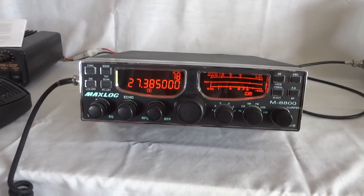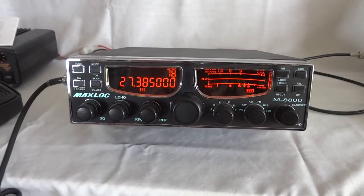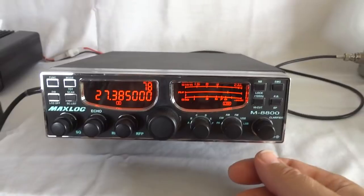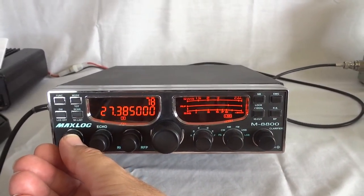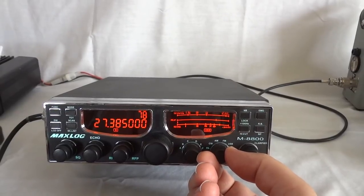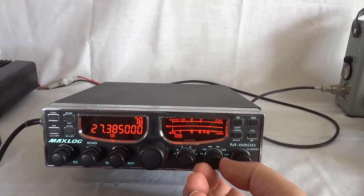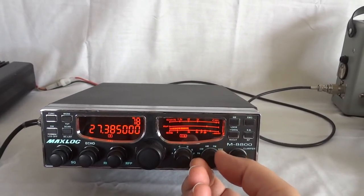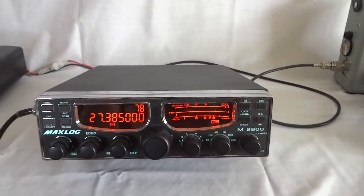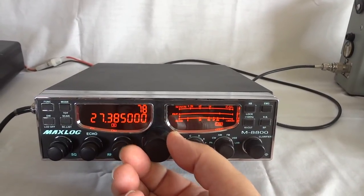This is the MaxLock M8800. This radio covers 26 to 31 megahertz, so basically the 12 meter band, the 11 meter band, and the 10 meter band. It is an all-mode radio: lower sideband, upper sideband, together forming the sideband modes. There is frequency modulation, amplitude modulation, CW Morse code, and of course the PA. The radio is computer programmable through USB.